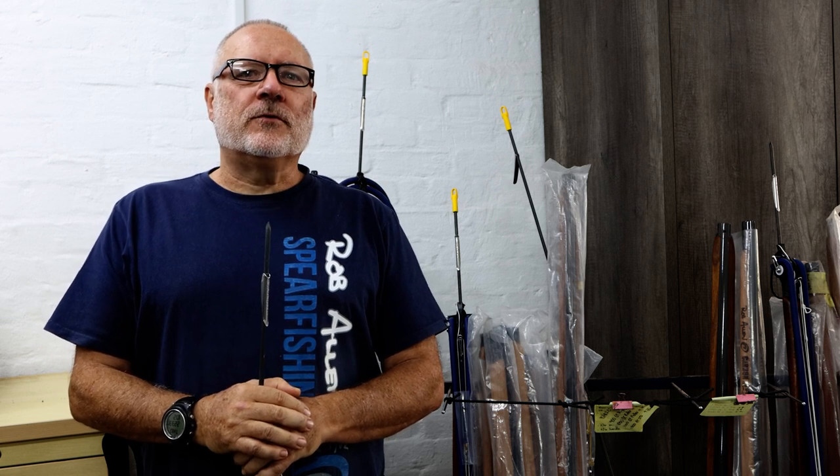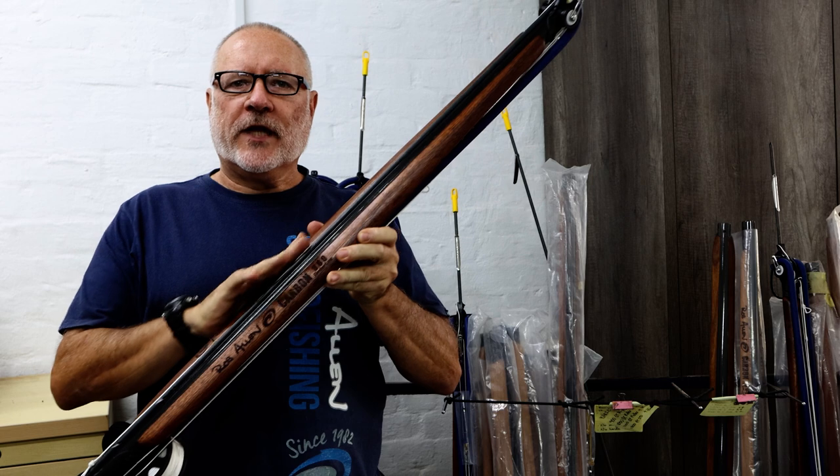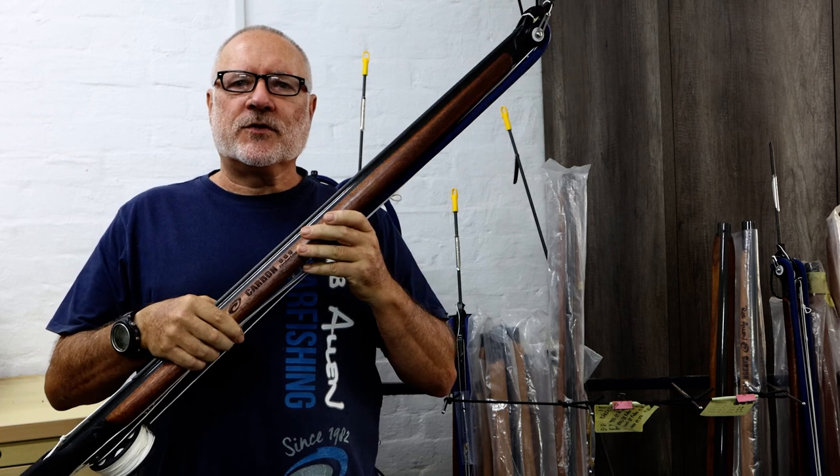Hi, welcome to another how-to by myself, Rob Allen. Today we're going to show part three on how to look after your timberline gun. These timber guns can get scuffed and damaged along the edge, and I'm going to show you how to treat them.